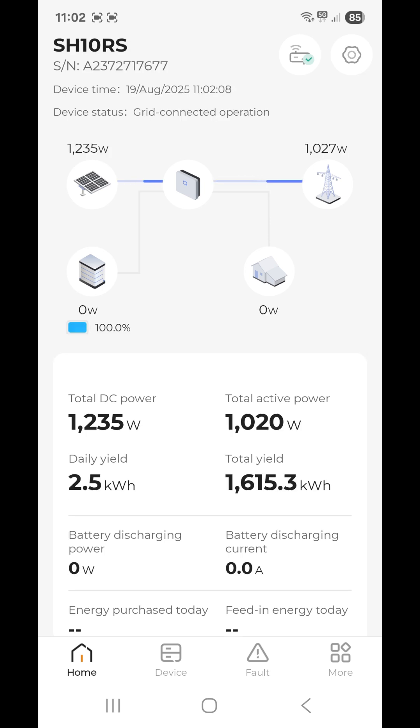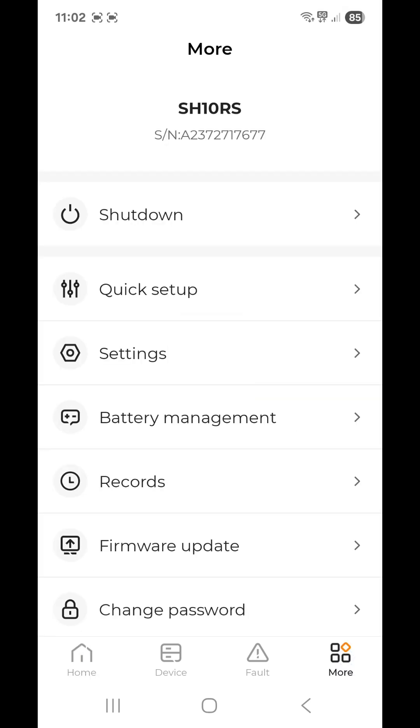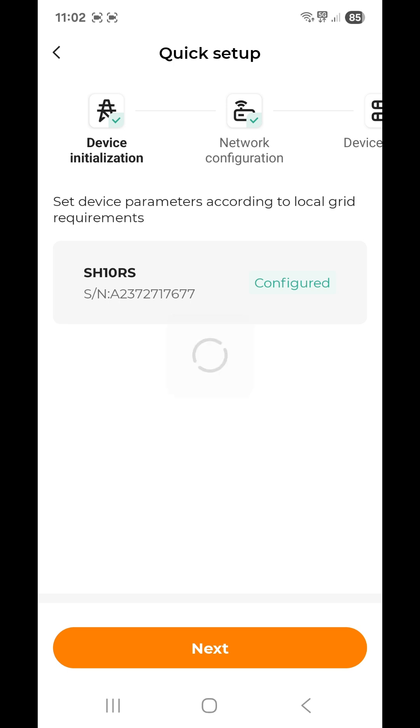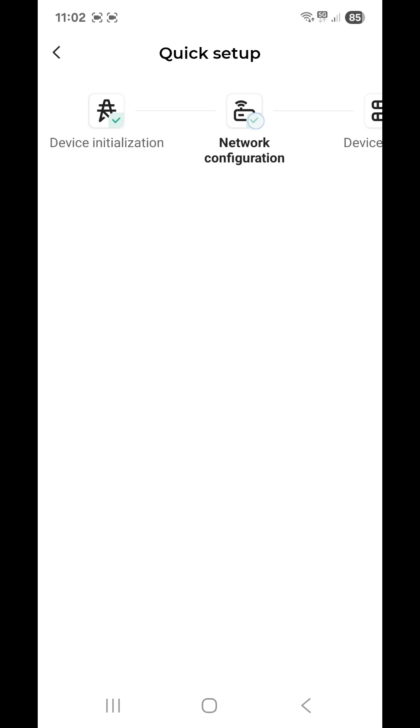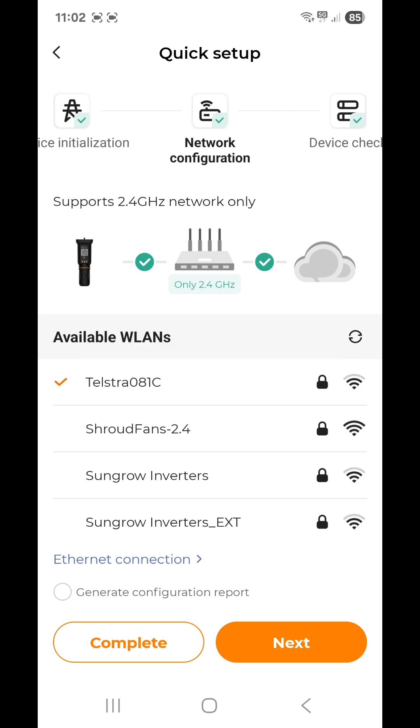This inverter is currently operating, but I'm going to show you how to connect. Look at the bottom right-hand corner — it says 'More'. Tap that, then select 'Quick Setup', which is second from the top. Then tap 'Network Configuration' along the top.